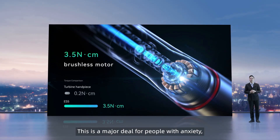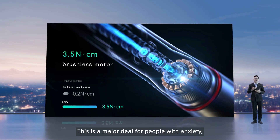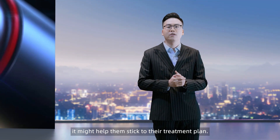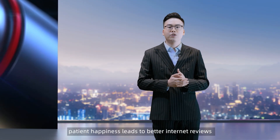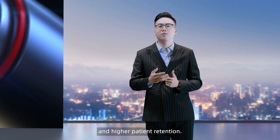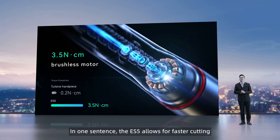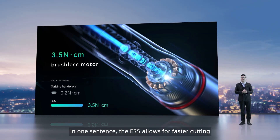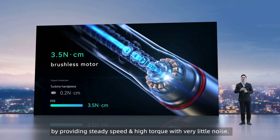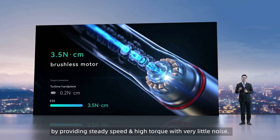This is a major deal for people with anxiety, as it might help them stick to their treatment plan. Furthermore, patient happiness leads to better internet reviews and higher patient retention. In one sentence: the ES5 allows for faster cutting and maximum handpiece durability by providing steady speed and high torque with very little noise.